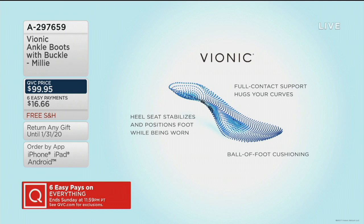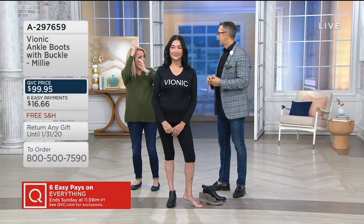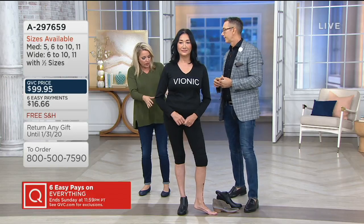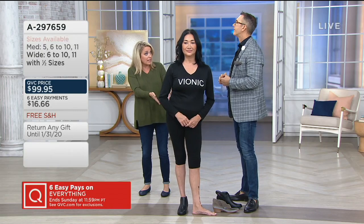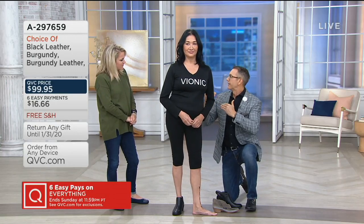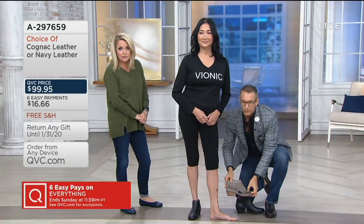That full foot contact means it's going to feel like you're not wearing a heel at all. And I love that they did it in less than a two-inch heel, because for so many people two inches is the cutoff. At one and a half inches it's very very wearable. All that beautiful design and support inside means you can wear these morning to night and still feel good.